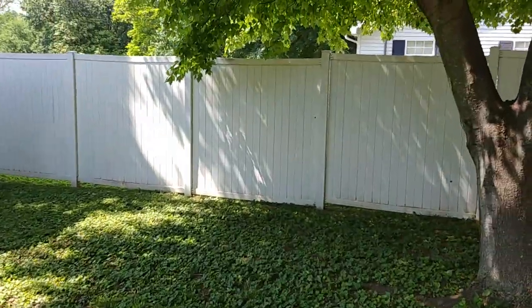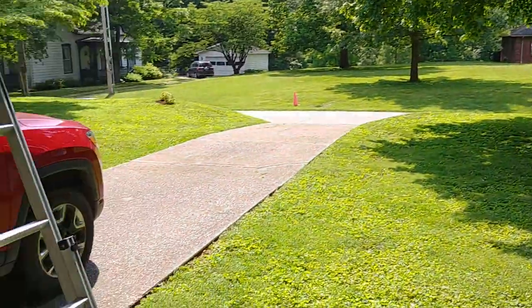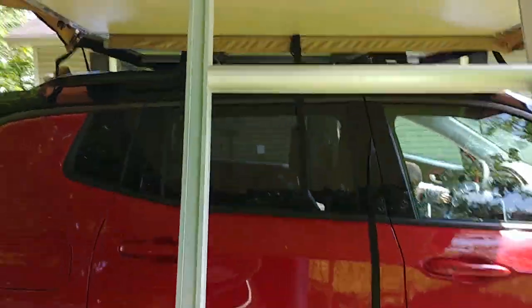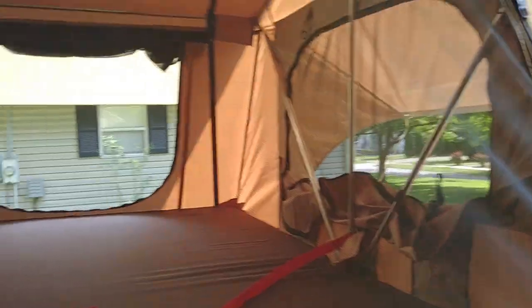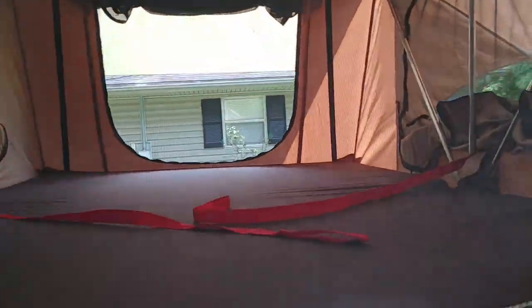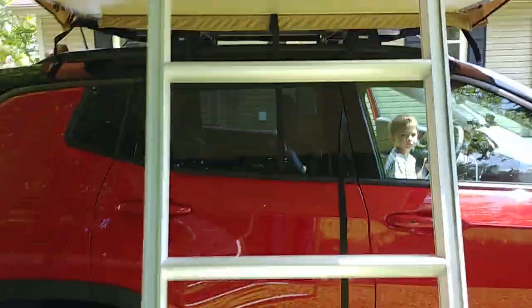Let's take a look inside. As you can imagine, it's nice. You can easily climb up in here — a lot of room, a lot of space, a lot of ventilation. I'll do a more in-depth review once we're out somewhere scenic.